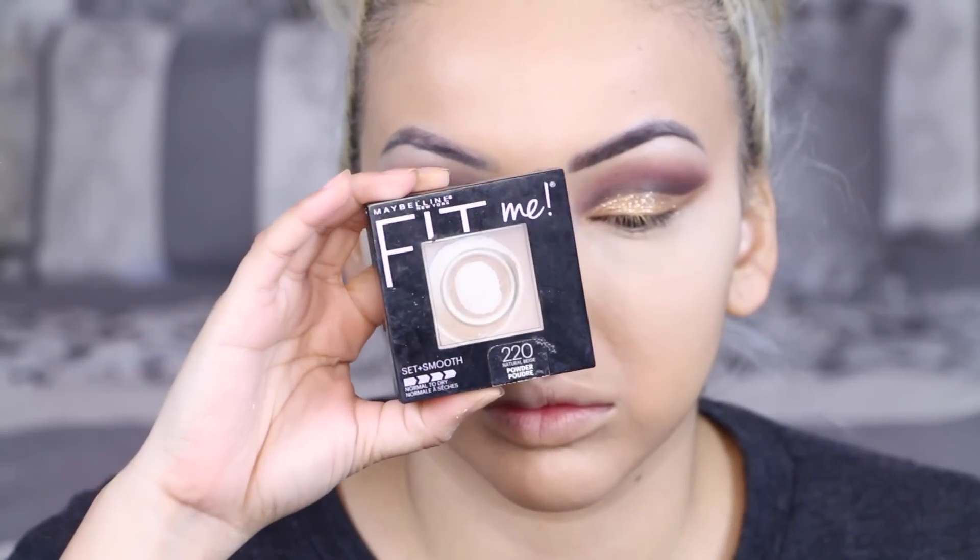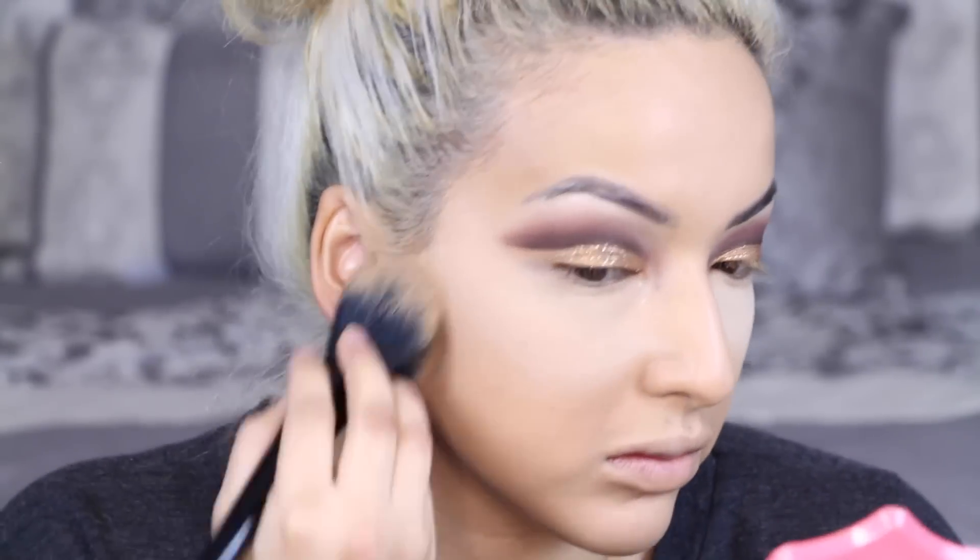Then I'm going in with my Fit Me Set and Smooth Powder. I'm almost out so I need to get more. I really like this powder because it's so affordable — you can find it at Target and you don't have to spend a ton.